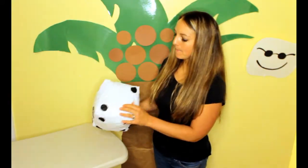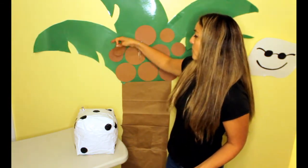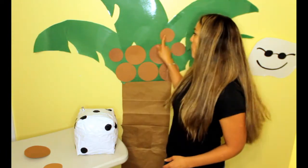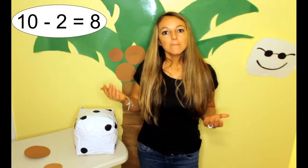Chicka Chicka Boom Boom! Will there be enough room? 1, 2. Oh no! 2 coconuts fell off the tree. 1, 2, 3, 4, 5, 6, 7, 8. So 10 minus 2 equals 8.